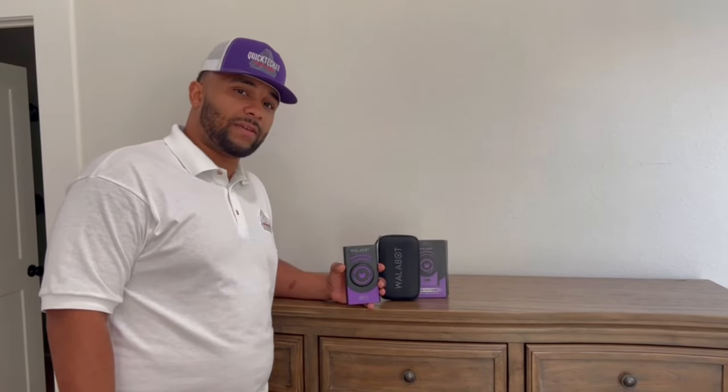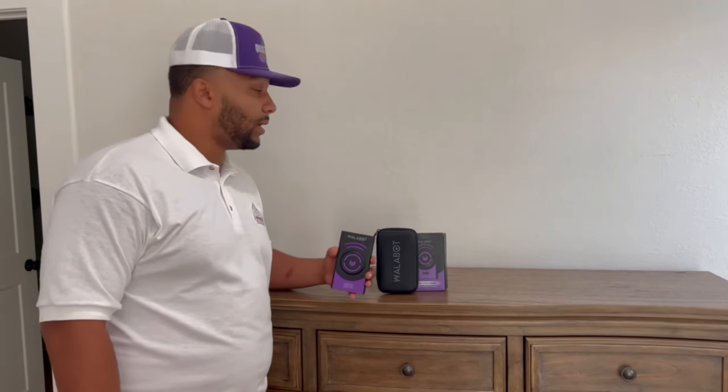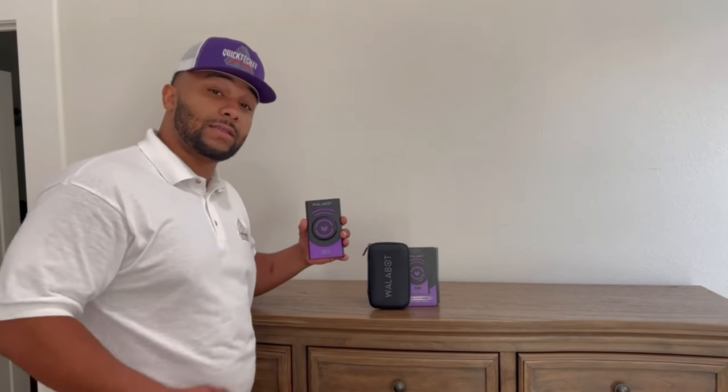It's Kermit with Quick Tech AV and today we're going to show you the Wallabot DIY 2. The Wallabot DIY 2 is a visual stud finder that will allow you to see what's inside the walls. You can see wood studs, metal studs, pipes and wires, and even small movements that are inside the wall.